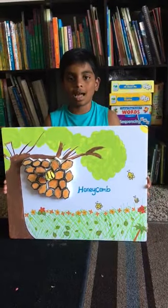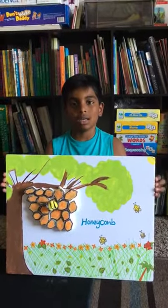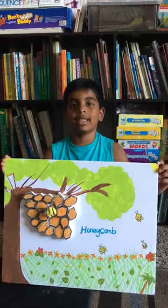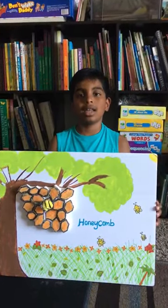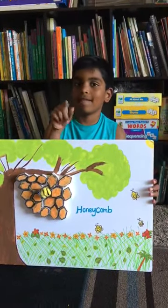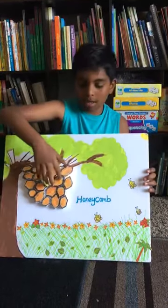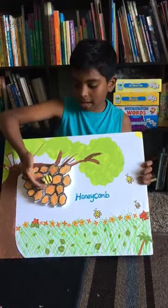I made the honeybee's home by using foam, shaped it like hexagons, cut it out, and then glued it on a piece of paper.